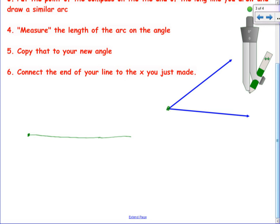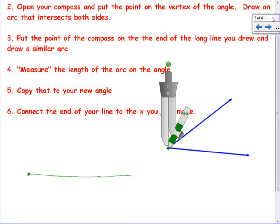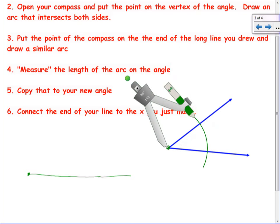This point here is going to be the same as this vertex — we're going to copy this angle. Step one is done. Number two: open your compass and put the point on the vertex of the angle, which is this green dot over here on the right, and draw an arc that intersects both sides. So we put the sharp point here, and it doesn't matter how far open it is — you just want to draw an arc that cuts through both sides. There's my arc that goes through both sides of the angle.